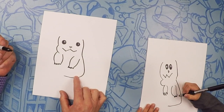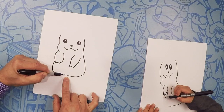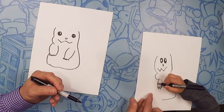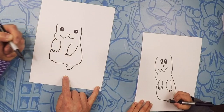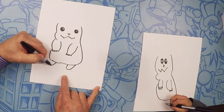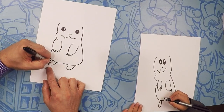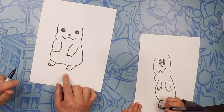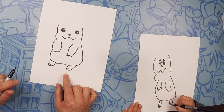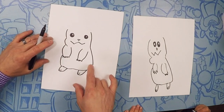Let's close this side of the body off by doing his belly. Do a curve and then bring it back. Underneath there we're going to do little feet — first foot, do a little U like this, just a U, and then another little U. On his foot, let's do two lines which makes three toes. Pikachu kind of looks a little bit like a rabbit!